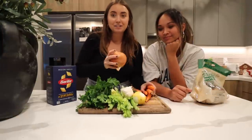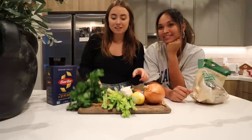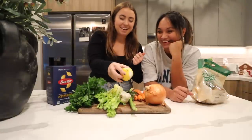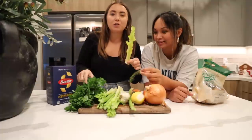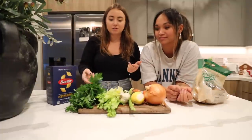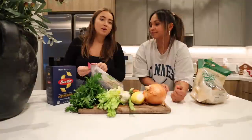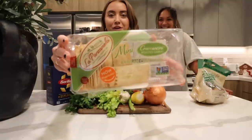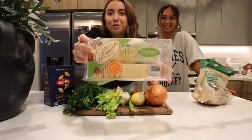Our veggies going in: we have a bunch of carrots, a bunch of parsley, a bunch of celery, garlic. If you don't have fresh parsley, it's really just used as a garnish anyway. And then a good cracker to dip in there — these little crackers are so good, if you see them, get them.